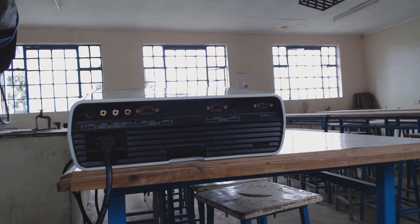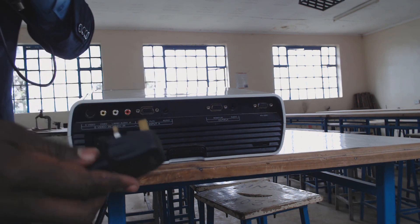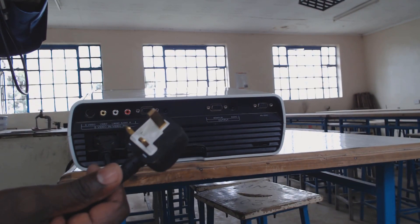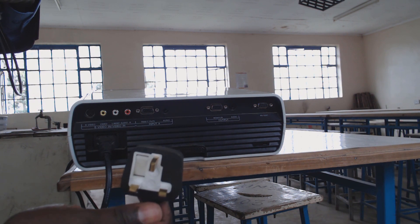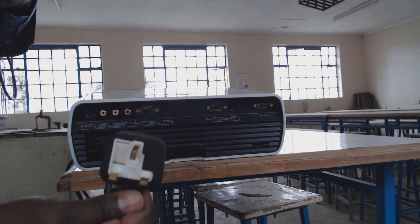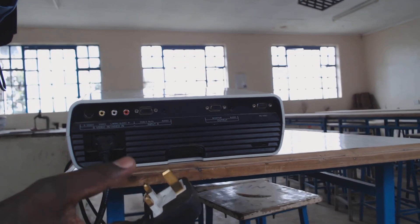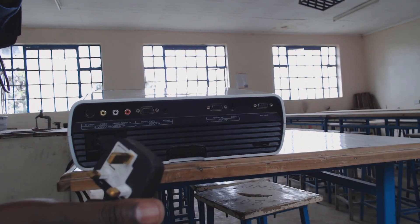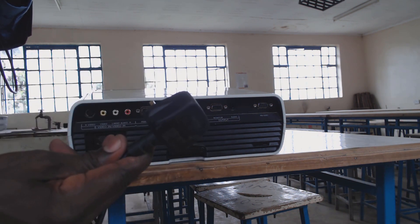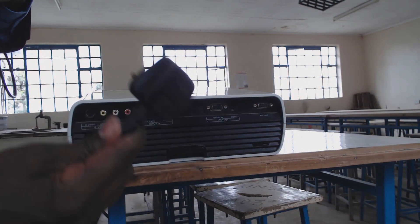The other part of the power cable is the plug. It goes right into a three-pin socket. You may be using a wall socket or an extension socket which has got three pins. You just need to push this one in and your projector will be powered using this cable.